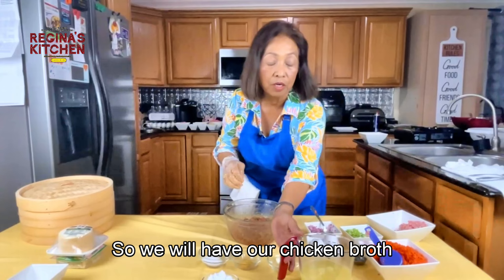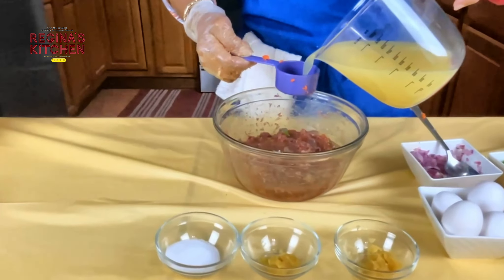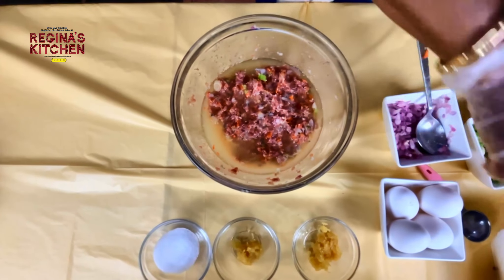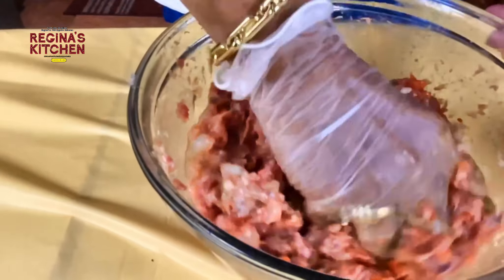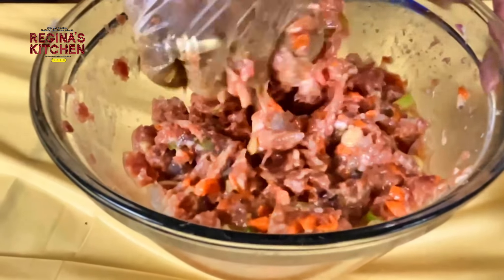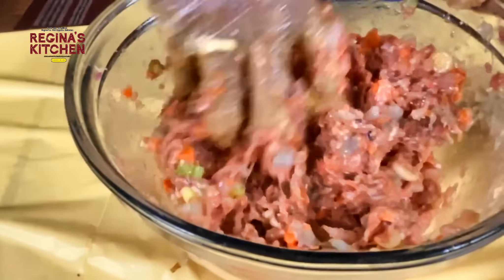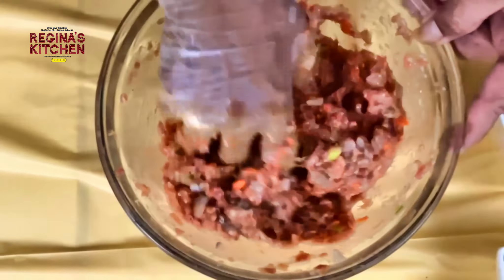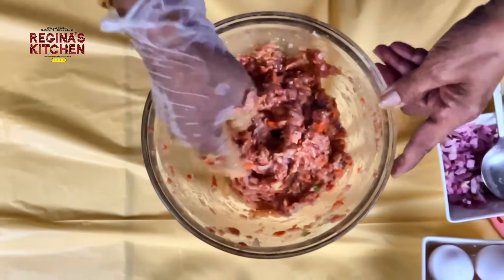Now add half a cup of chicken broth. You can see it looks watery, but keep mixing in the same direction. You'll see the broth disappearing as it absorbs into the meat and shrimp — that's what makes it juicy.